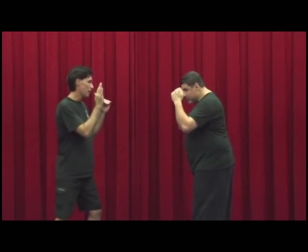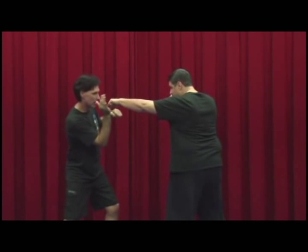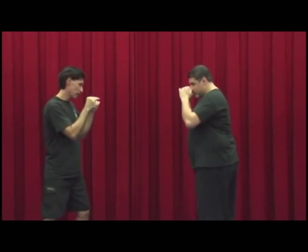From right here, I parry with my right and my left goes in at the same time on the inside. Right hand parry on the outside, left hand punch on the inside — that's the split entry.